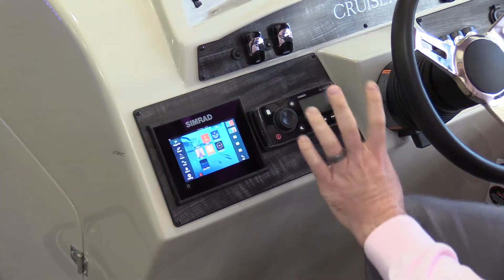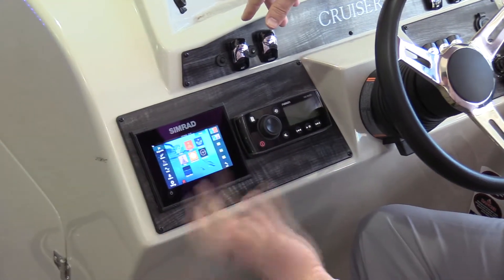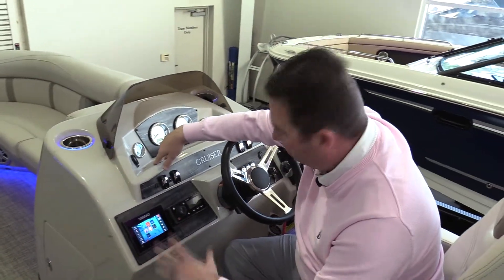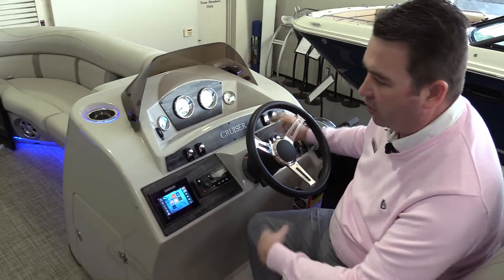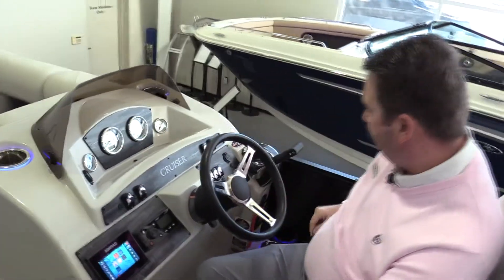Fusion stereo — the stereo is really nice. It has Bluetooth compatibility, so if you just want to stream music from your phone, you can. Or there is also a dual USB port up here if you want to plug your phone in and run your music that way — very easy to do. All of your controls for your lights are here on the dash too, for all of your LED cup holders, LED under-deck lights, all of that kind of stuff.